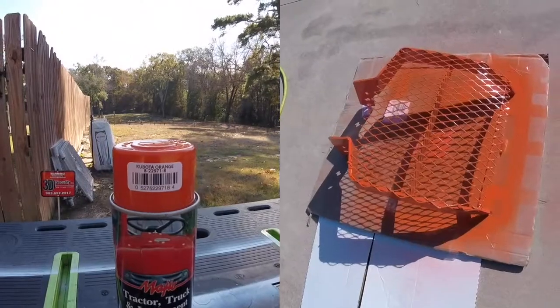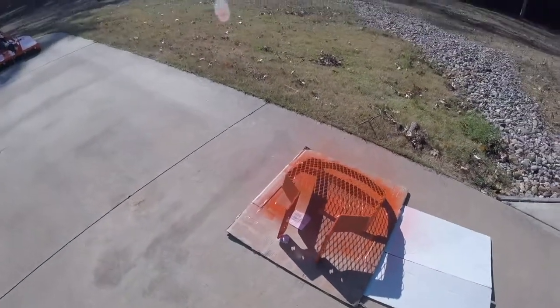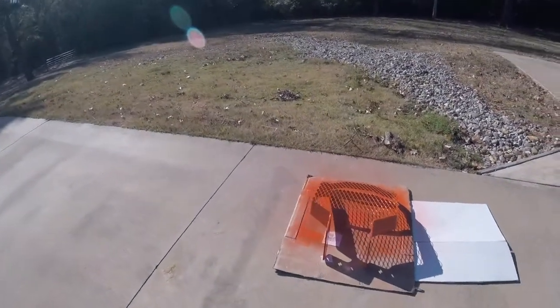It's out here in the Texas sun — it's about 55 degrees or so — but I'm gonna let it sit there for an hour and then touch it up on the other side.